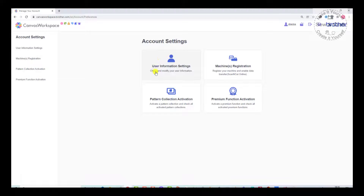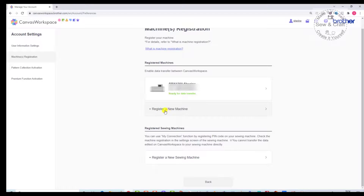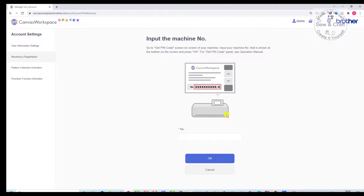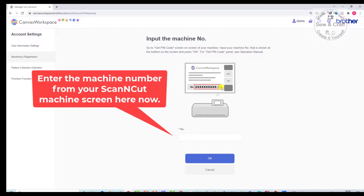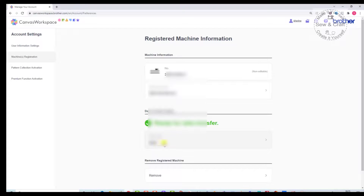The one we're most interested in right now is machine registration. Click on machine registration — you'll see I have already registered my machine. However, you'll be registering a new machine, so click 'Register a new machine.' It tells you to enter the number shown on your Scan and Cut machine's screen into the block provided. Once you say OK, it's going to give you a pin number.